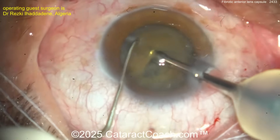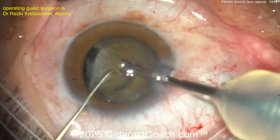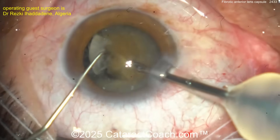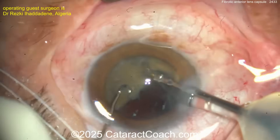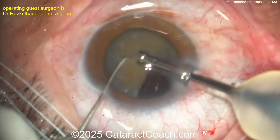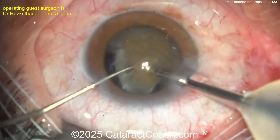Nice clean chops. I like how you use the wall of the groove to bury the phaco tip in the meat of the nucleus — that's really smart. If you're a student and didn't quite get that, go back and watch it again. Rotating again, the probe goes into the deeper, meatier part of the nucleus before the chop. Fantastic technique.